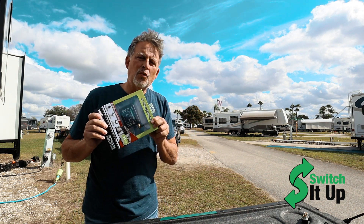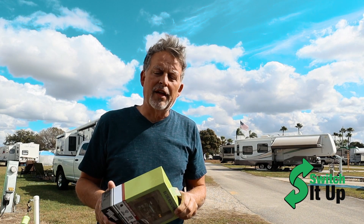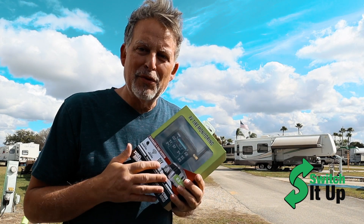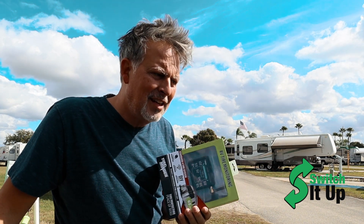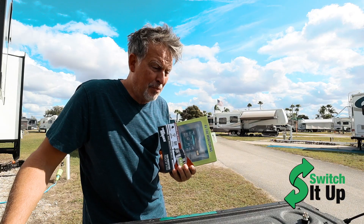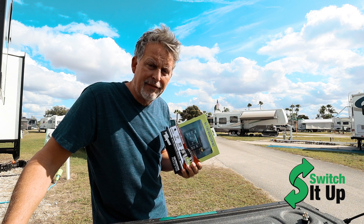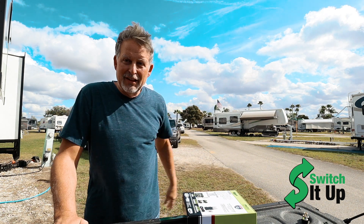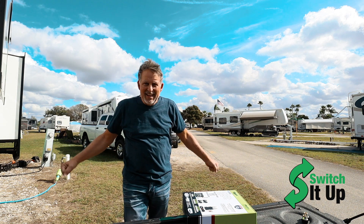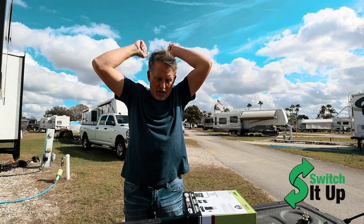We'll tell you why you should actually have a tire pressure monitoring system and walk you through the steps of installing it. I think people are just making it too hard — this isn't that hard. This is an easy upgrade that is probably one of the most important upgrades you could possibly do if you're starting RV life.